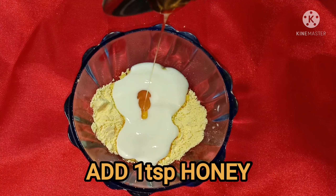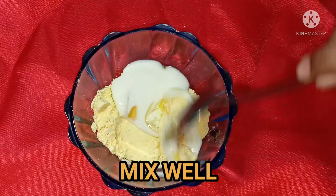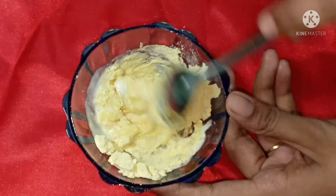Add 1 tsp of honey. Mix it all together to a paste consistency. If needed, use extra curd or milk to adjust.